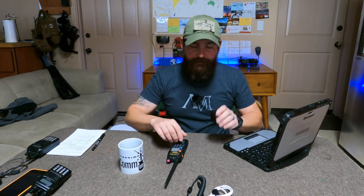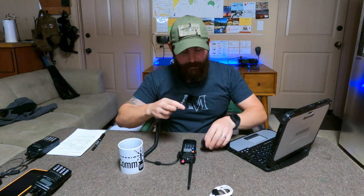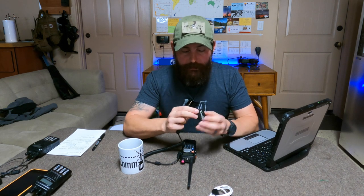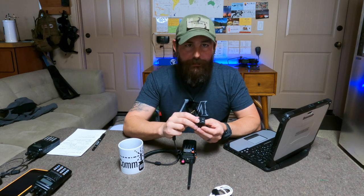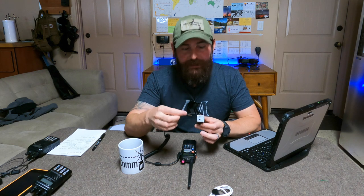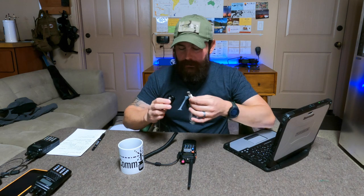Next, connect the radio-specific interface cable — this is the one from DigiRig designed specifically for the Baofeng. Make sure it's seated in very nicely. On the back of the DigiRig there are two ports: one for audio and one for serial. They include a green cable for programming — we're not using that. Plug this cable into the audio port.